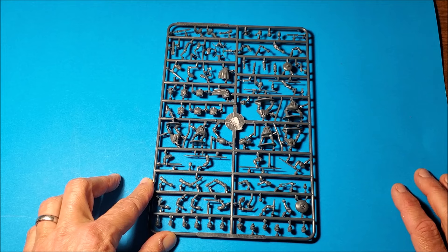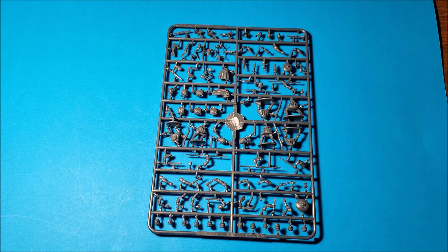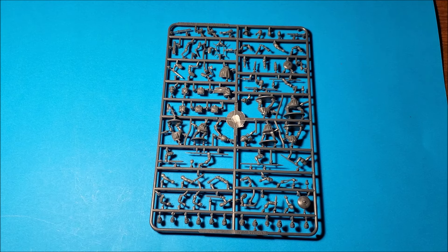Oh, there's a sling there as well - I missed that! So yeah, I'll put them together and I'll be back soon to show you how they look and give you my report of the process of putting them together, and then I'll paint them up.